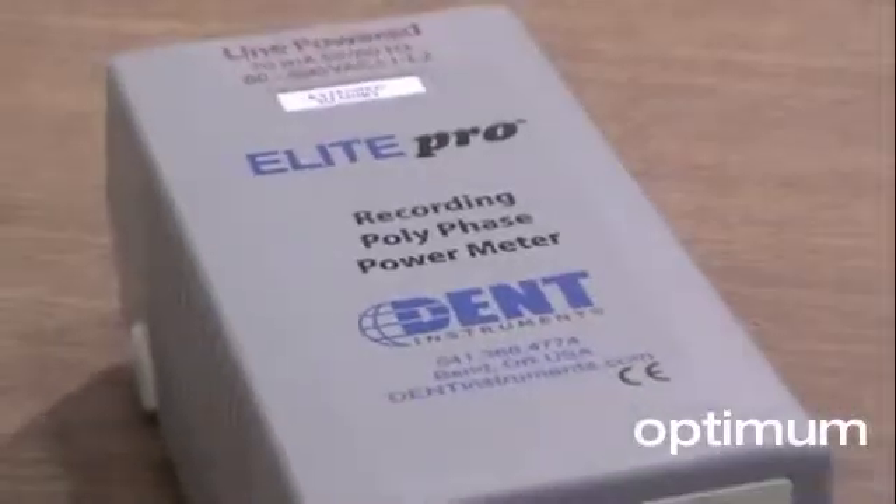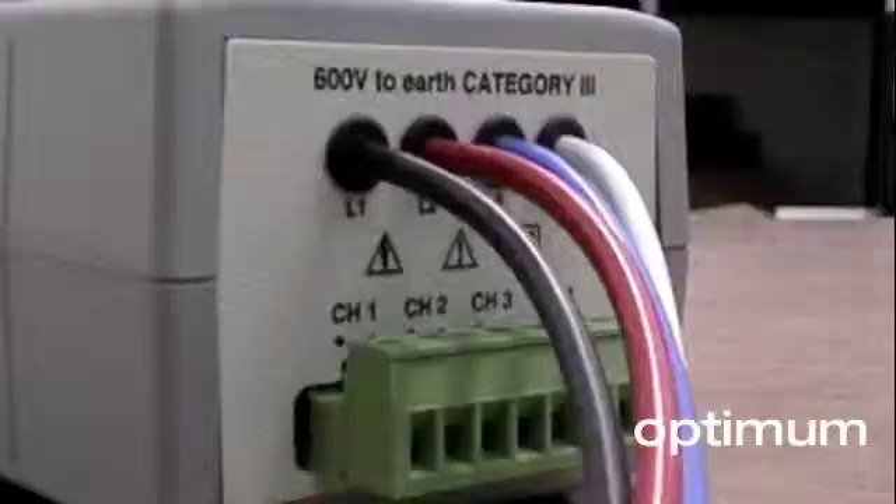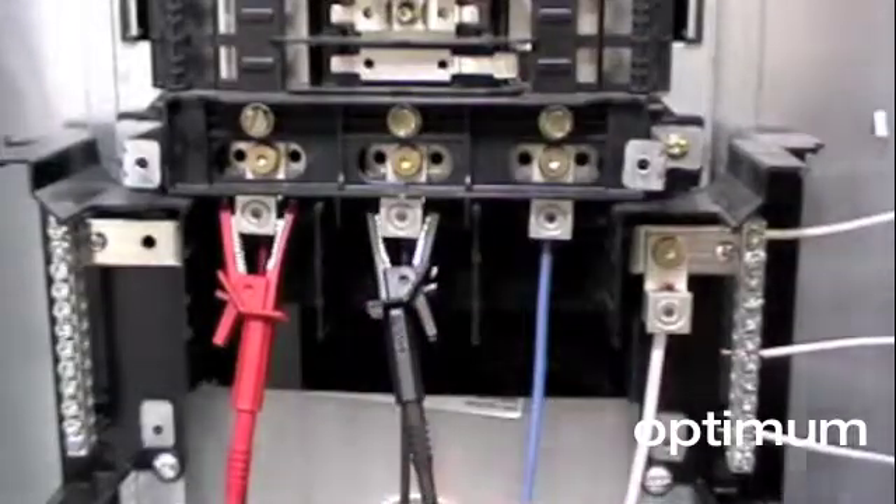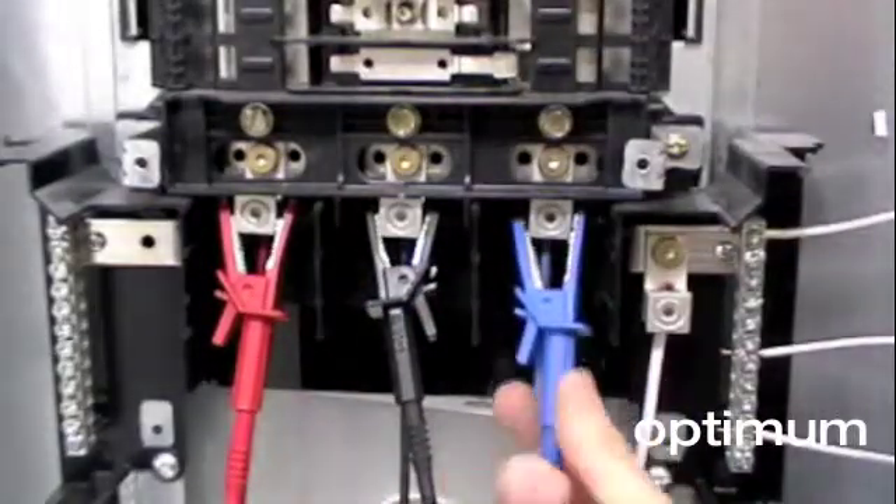The line power option available on the Elite Pro eliminates the need for external power. It enables the Elite Pro to get power through the voltage leads from the panel to which it's connected, from 80 volts to 600 volts AC.